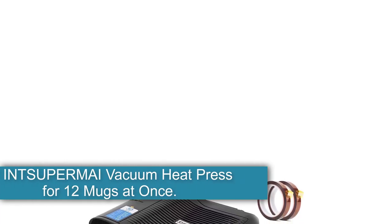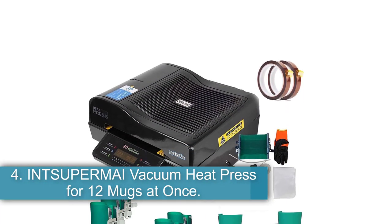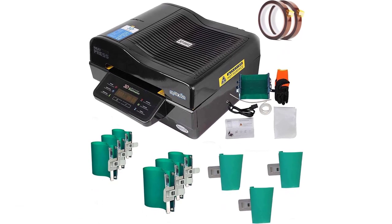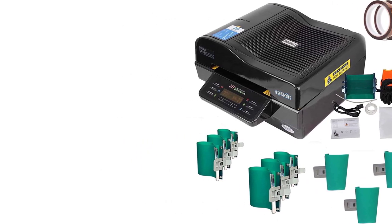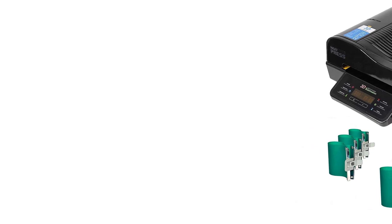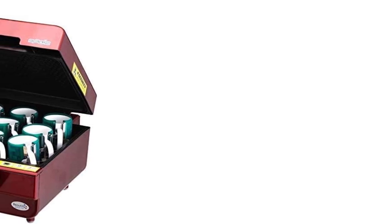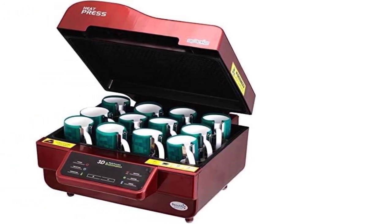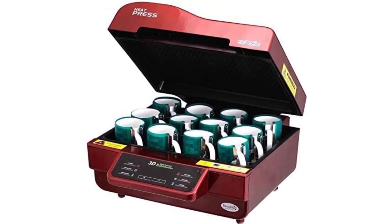Number 4: the InSuperMy Vacuum Heat Press for 12 Mugs at Once. The InSuperMy Vacuum Heat Press has a completely different take on the heat press process. Sublimation printing requires heat and a strong seal between the blank and your sublimation ink. Most machines achieve this by adding manual or pneumatic pressure to press the image tightly against the mug, but this one uses a vacuum instead — removing all the air from the heating chamber, effectively removing anything that could be between the blank and the ink.